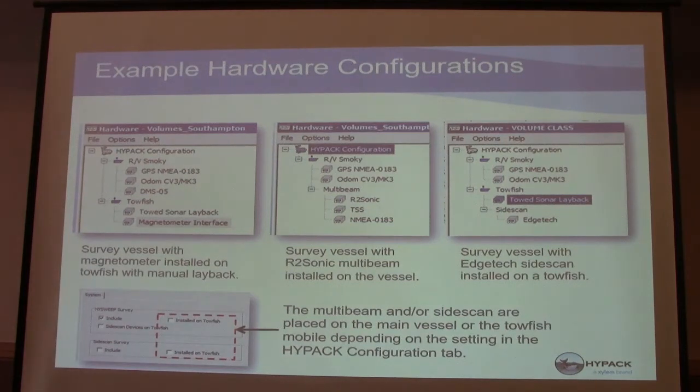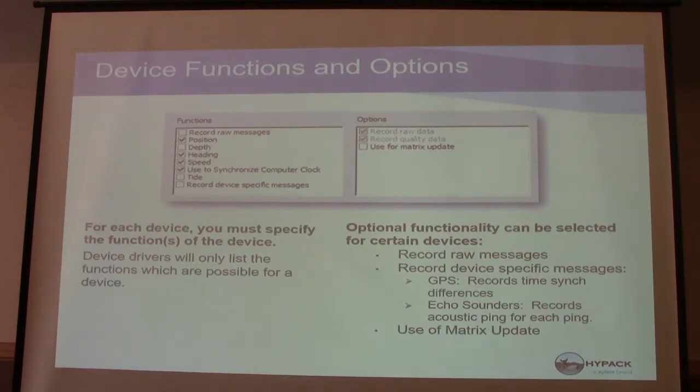Some example hardware configurations. This is showing the checkboxes for towfish or high-speed survey — for single beam, those are not likely to be used. Back to those device functions — for each device you have to specify the functions. You don't want to have the same function checked on multiple devices. Make sure you have your position device checked for where you're getting your position from — heading, speed, and so on.